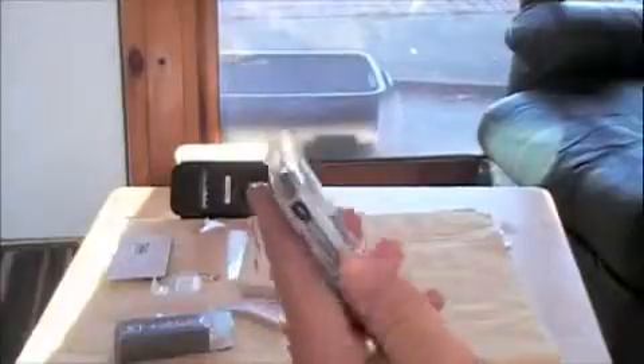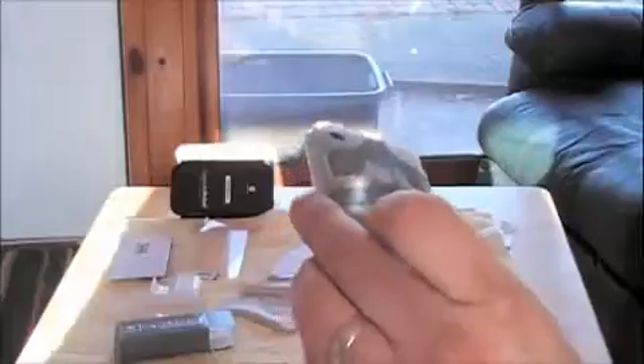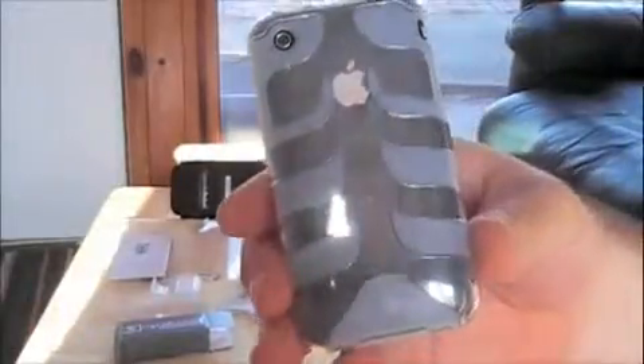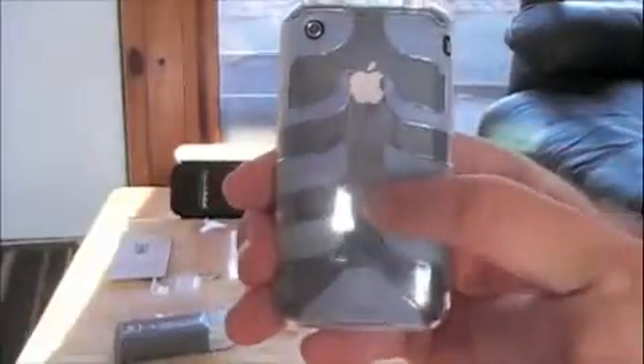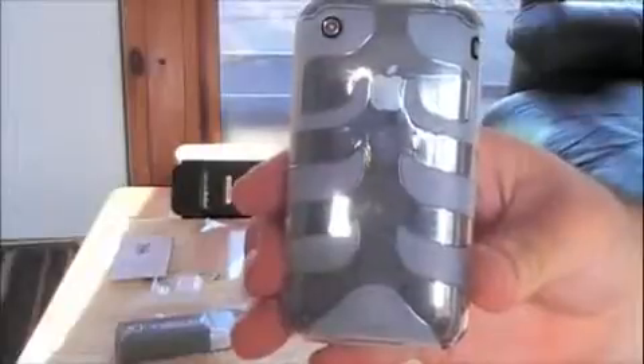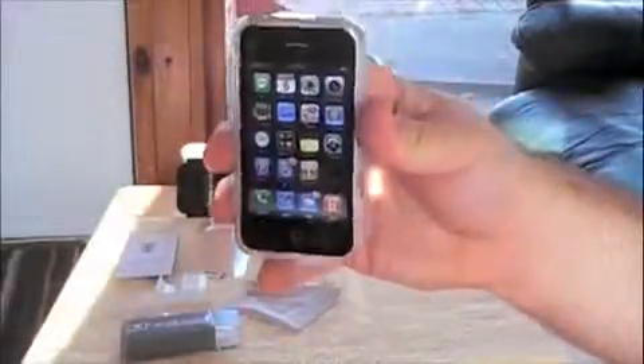It's nice and sturdy. It doesn't really add a whole lot of bulk to the phone — it does make it a little bit thicker, but I think it will be easier to get in and out of your pocket. The rocker buttons feel nice. I've never had a protector on there like I said, but that's it — that's pretty much it.